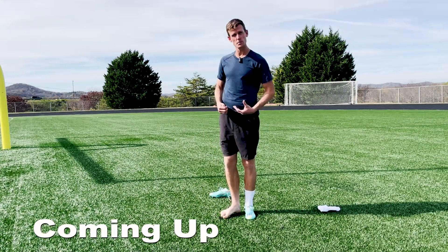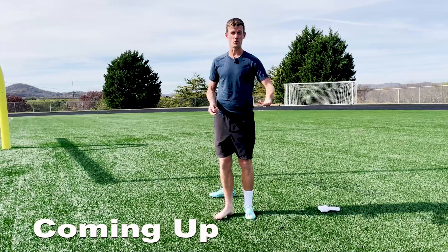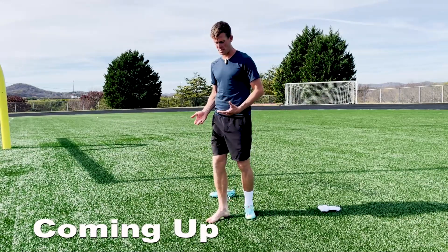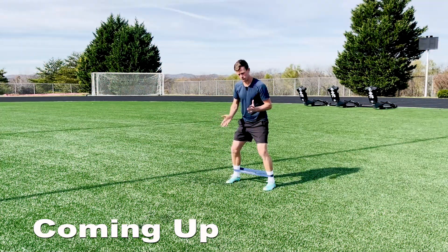If you do this before you play, you'll actually be a bit relieved. The best thing about this is you can do this whenever you want — you can do it before you play or at home before you go to bed, because you're just trying to relieve stress in the body.